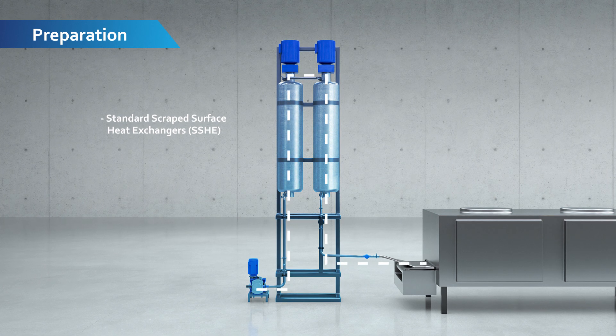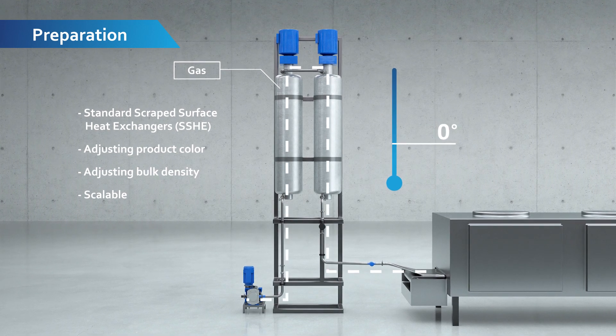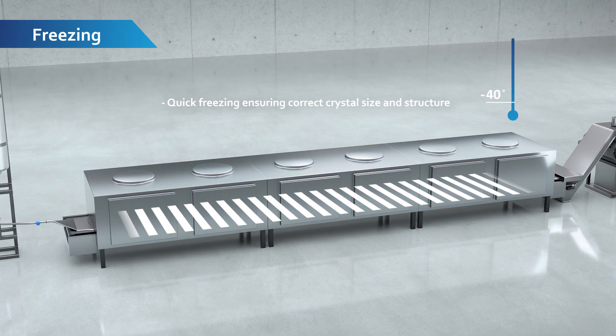The first step of the drying process is pre-cooling, color modification, and bulk density adjustment in scraped surface heat exchangers. The pre-cooled product is distributed onto a steel belt and frozen.